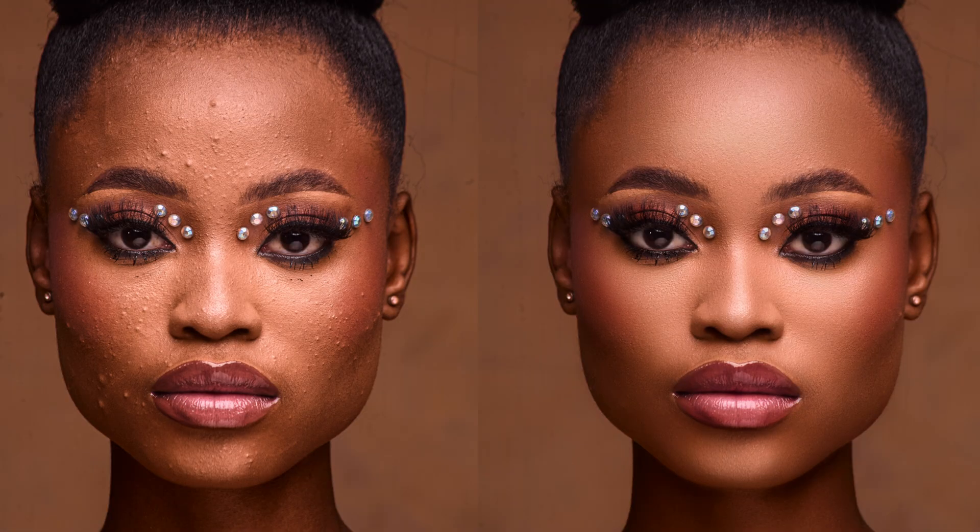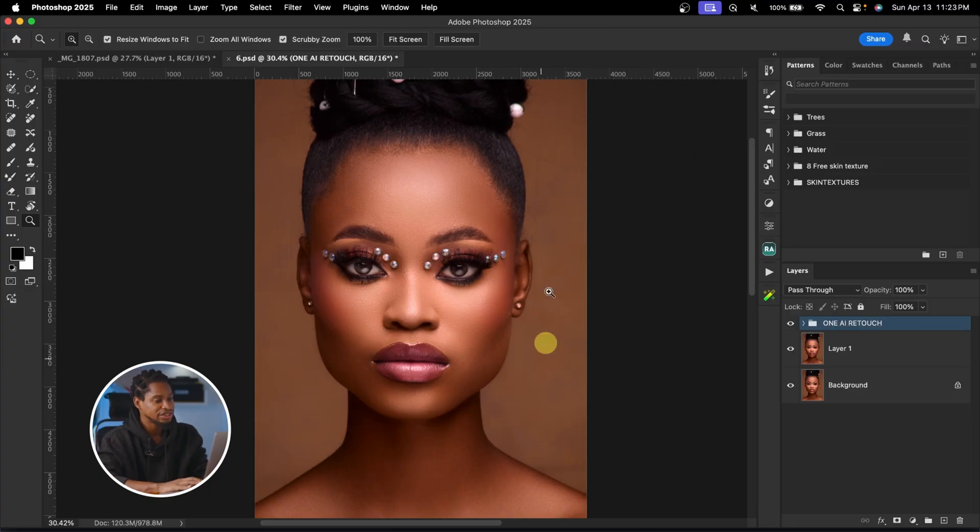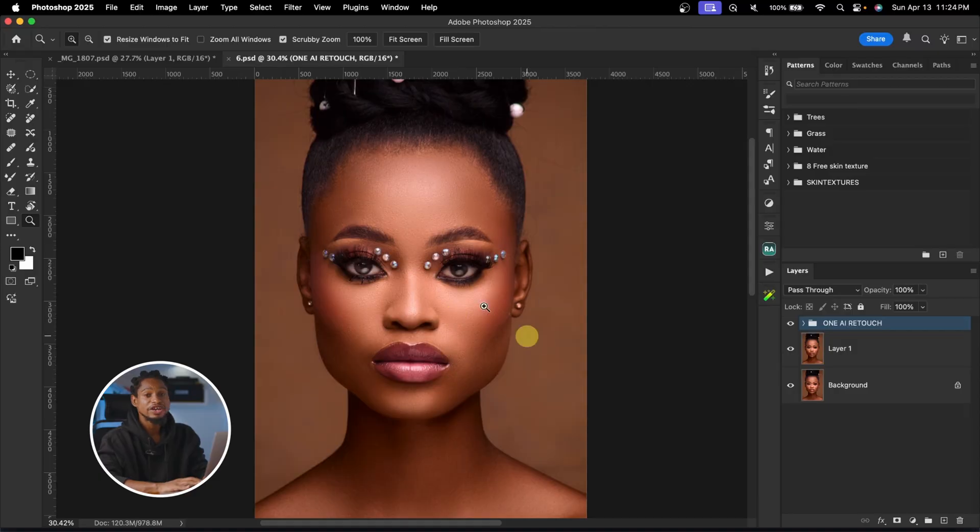This edit looks like I spent three hours in Photoshop, but it actually took me 90 seconds to do it, and I did it with just one click. I want to show you how I created that action. This is the before and the after, and how you can create the action yourself.